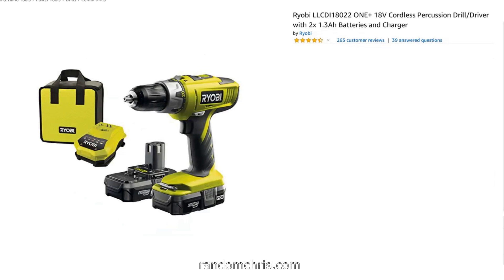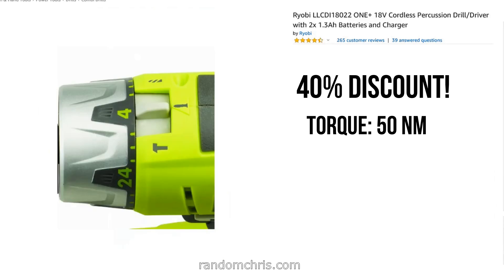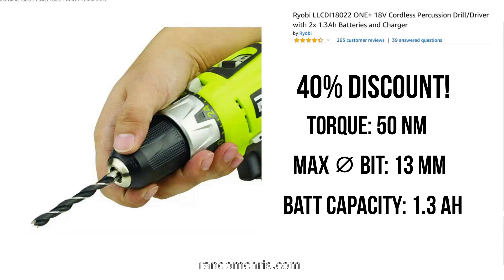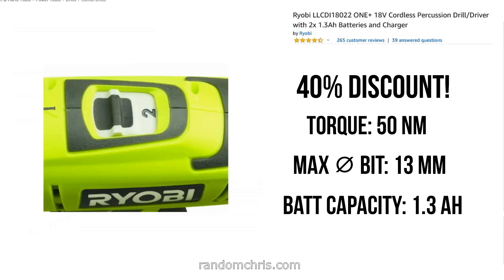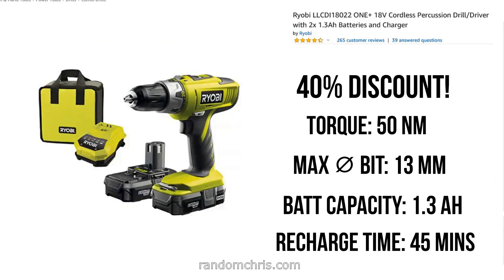Last but by no means least, we have the Ryobi, with a massive 40% discount. The torque on this one is 50 newton meters, which is 25% stronger than the strongest of the other two — the Black & Decker. It can take up to 13mm drill bits, which is 3 millimeters more than the other two, and it has a 1.3 amp hour battery — slightly less capacity — but to make up for that it has a 45-minute charger, so the battery goes from dead to fully charged in just 45 minutes. Pretty much with this drill you're never going to run out of battery — just swap them over and carry on. As this is my favorite, let's have a quick look at the Ryobi video now.